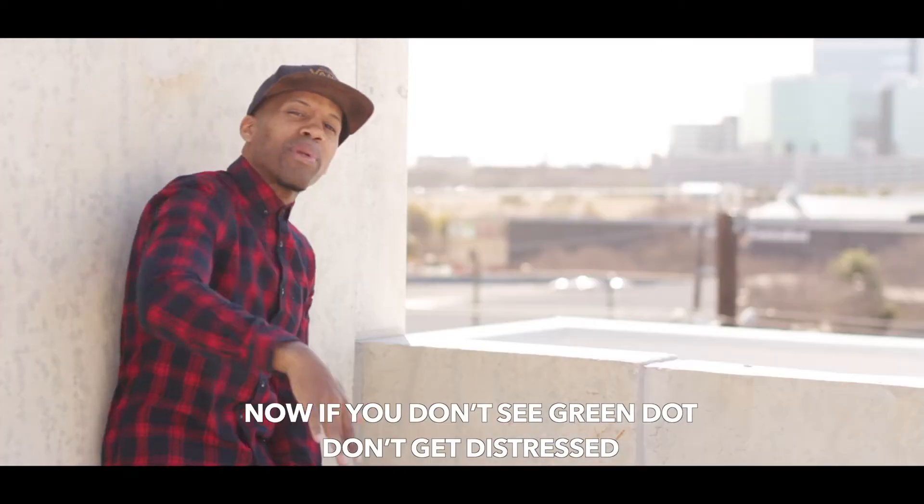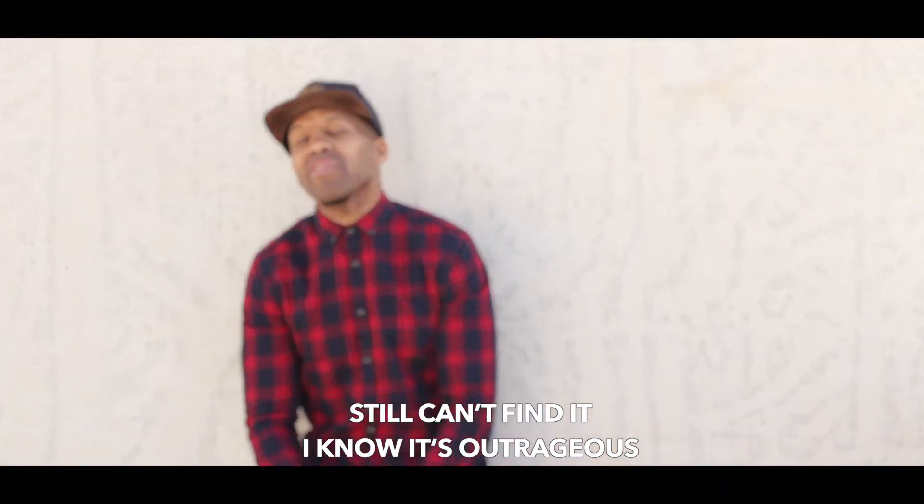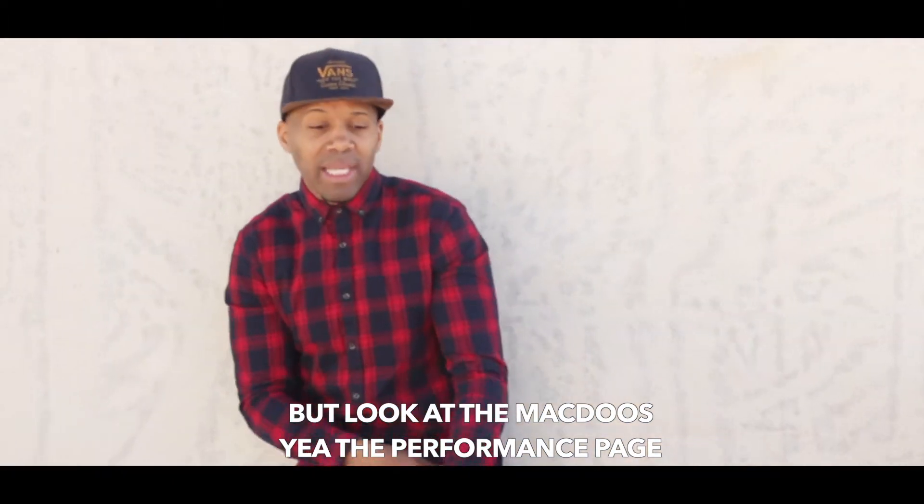Now if you don't see a Green Dot, don't get distressed. Make sure the flap level's at zero and the gears are not compressed. Still can't find it — I know it's outrageous — but look at the MCDU performance pages.